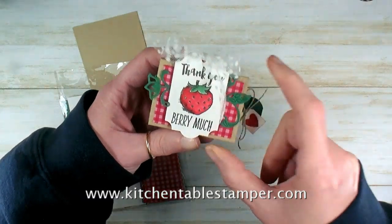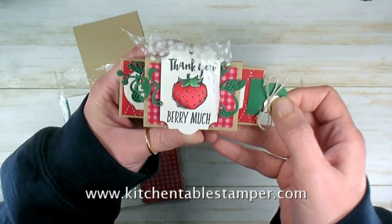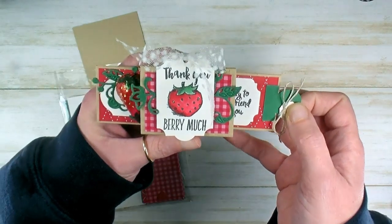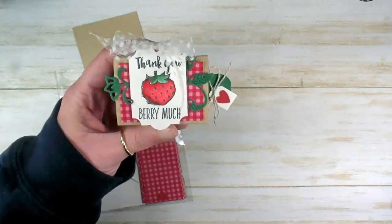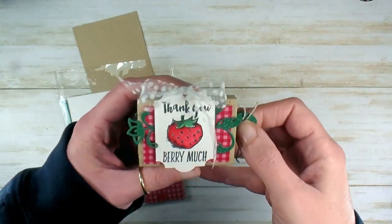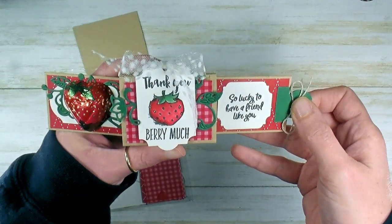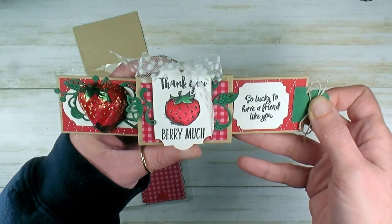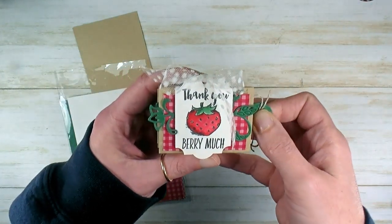Hey guys, Marissa at KitchentableStamper.com. This fun little peekaboo box was our challenge at the CraftSocial for the last little over a week. I made a welcome Easter version and now I thought I'd wrap up the challenge with this fun little Witticisms strawberry box.